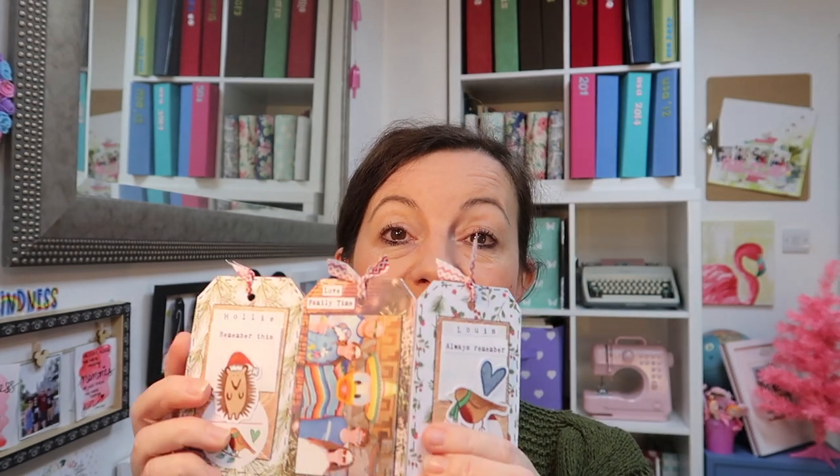Hi there, welcome back to my channel! Today I'm going to be doing a really cute project with you. It's the first of the Christmas projects here on my channel and I want to make some 2021 wishes with you. I'm going to be using my Lollipop limited edition Christmas kit — they've gone out in the post so hopefully they will be arriving very soon. Inside each kit you get this really cute little felt pouch.